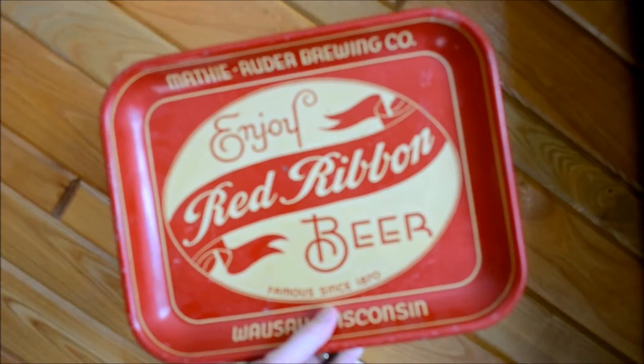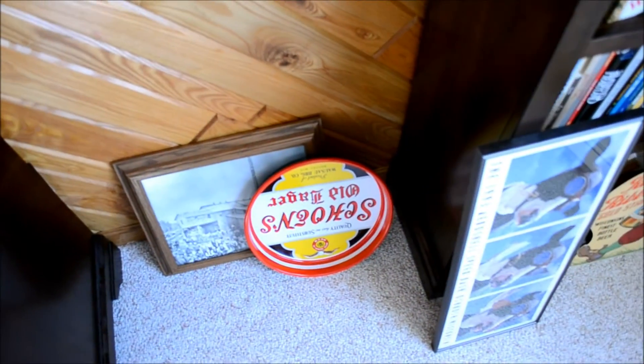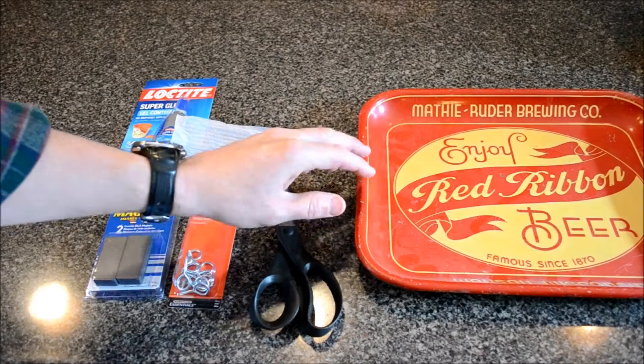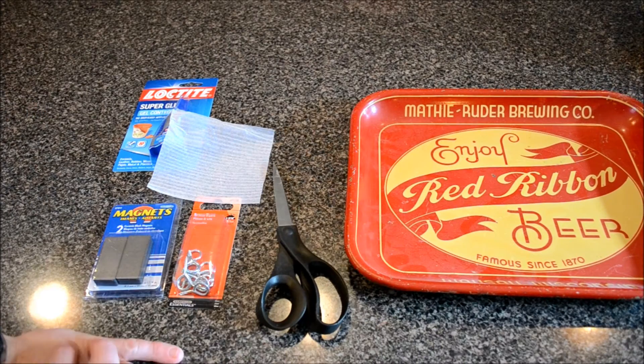This is from the 1930s. I've got another one down there from a little bit earlier or a little bit later. I'm going to show you how you can hang this on a wall without damaging the tray.